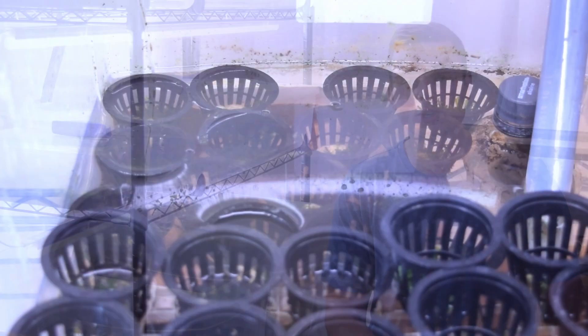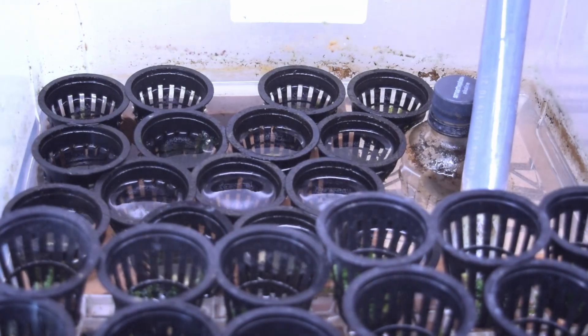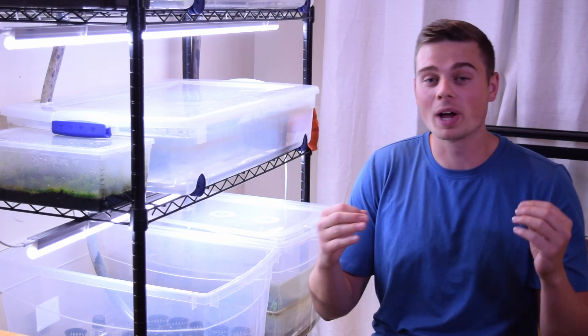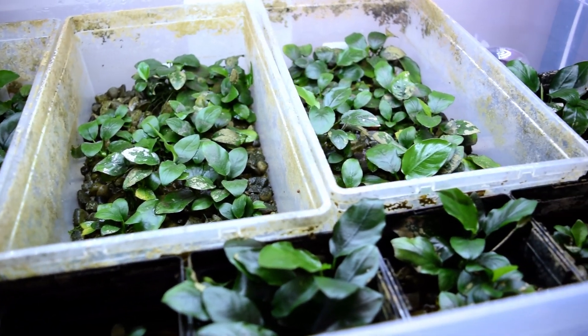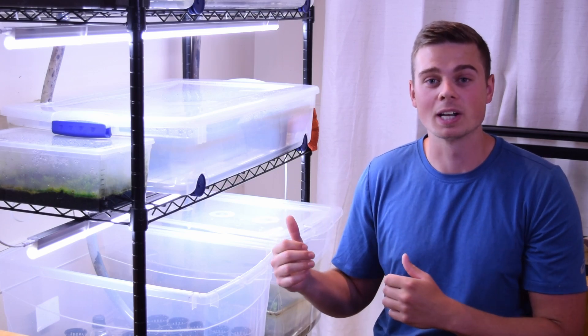The Christmas moss has now been weighed, portioned out, and placed into the tub, and everything is running smoothly. This isn't the only experiment I'm running in this ebb and flow immersed aquarium plant setup — in these two levels I'm also running an experiment with some of my anubias plants and getting some really interesting results. Check out that video if you want to learn more about that experiment or my immersed setup.